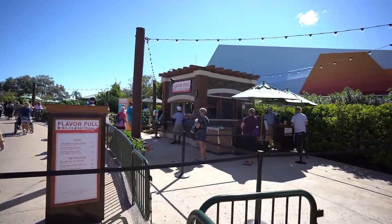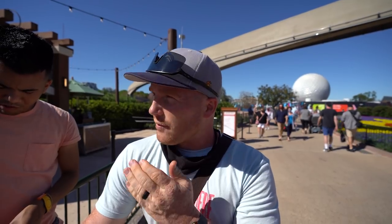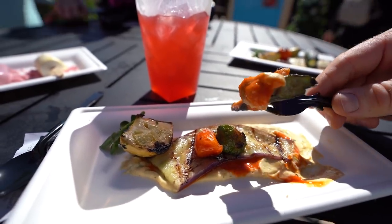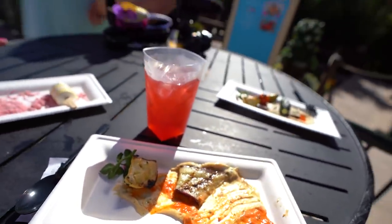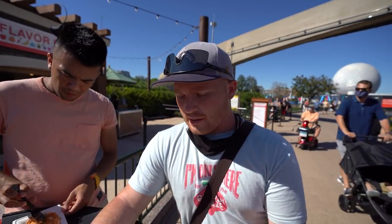The last stop along the Garden Graze is Flavorful Kitchen, where they have the grilled baby vegetables with hummus and a red pepper coulis. The vegetables can vary — I had a carrot, my co-host didn't. They're grilled really nicely, still tender and not mushy, which is a big problem sometimes with grilled vegetables. It's very simplistic but actually one of my favorite dishes from the festival just because the vegetables are done properly and add a lot of flavor along with the hummus.